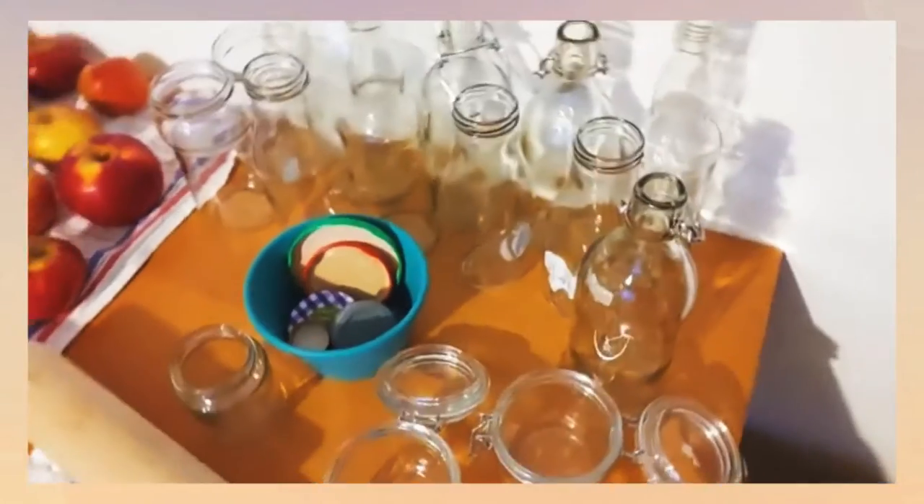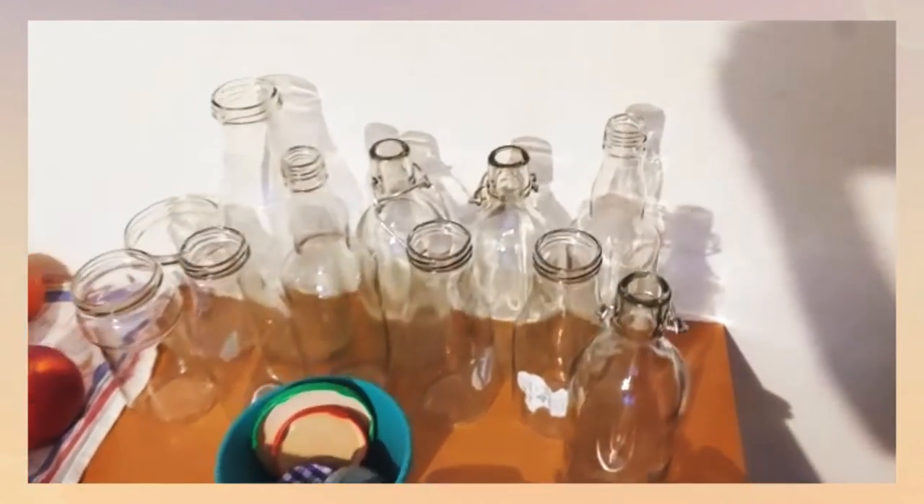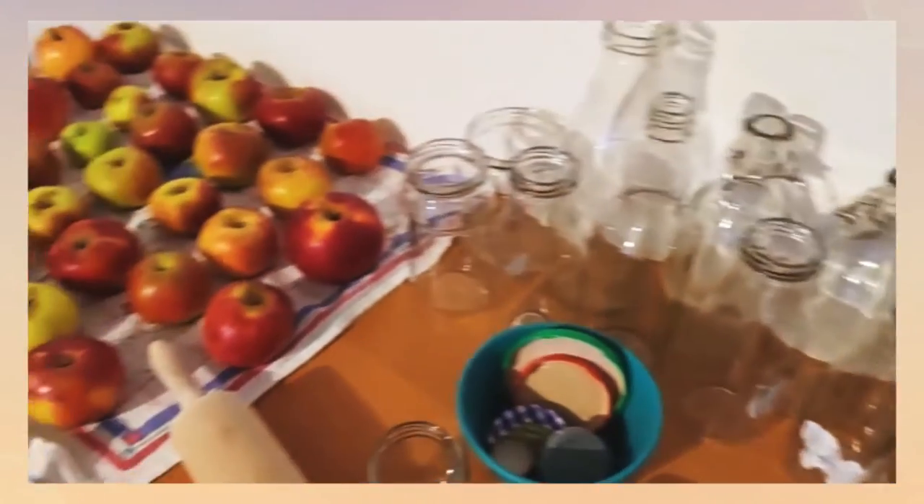While I waited for them to clean, I looked for storage utensils and found some in the cupboard. Make sure they are cleaned as well, and before you fill them, pour hot water in them.